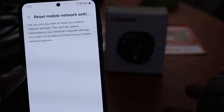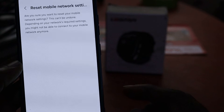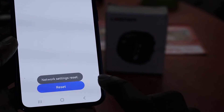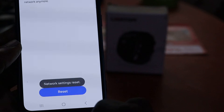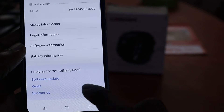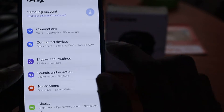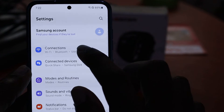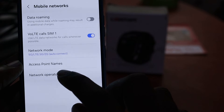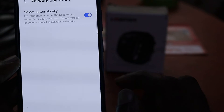It will ask if you're sure you want to do so because it cannot be undone. When you reset, it says 'Network Settings Reset' — all of your network connection settings on the phone are reset. When you go into Connections, your mobile network, you can search and connect to get the mobile signal.